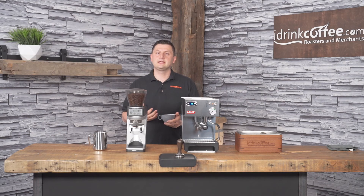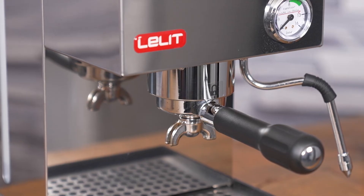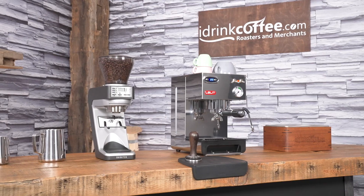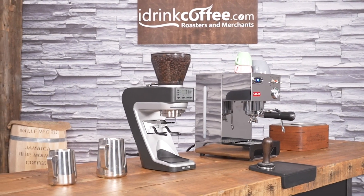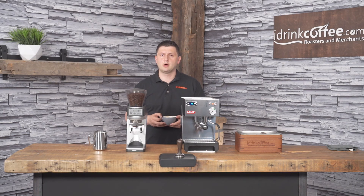One of the great things about the Lelit Anna 2 is that it offers great value. This machine offers a lot of features for a really good price. The machine is Italian made, very compact, good looking, and it has a lot of great features that can help you make great espresso at home — all for a very reasonable price. If you're interested in the Lelit Anna 2 or the Baratza Sette, or if you have any other questions, please feel free to reach out to iDrinkCoffee.com. We're always ready and happy to help. Please subscribe to our YouTube channel for more videos about espresso machines, coffee machines, coffee grinders, and everything to do with coffee. Thank you for watching and have a great day.